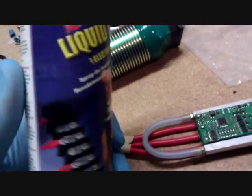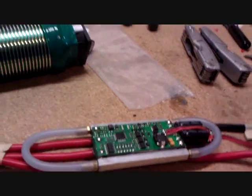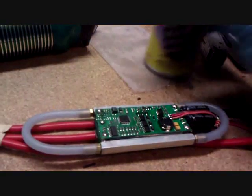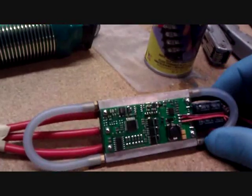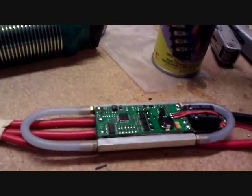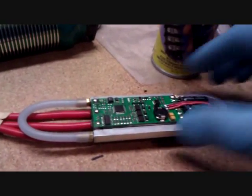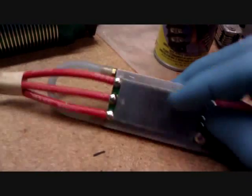What I use to do all my waterproofing is this Performex liquid electrical tape — this is the spray can version. I like the spray version a lot better than the brushed-on version. The brush-on version just makes a complete mess of everything. This also dries really clear, so you don't get a big glob of liquid electrical tape on there. I'm going to put one coat on front and back, making sure I get into the gaps really well.